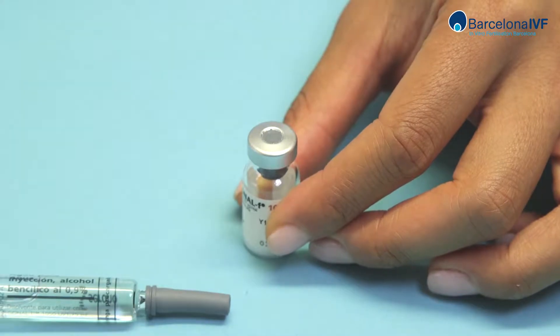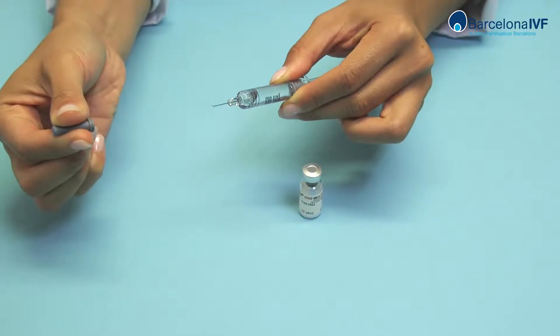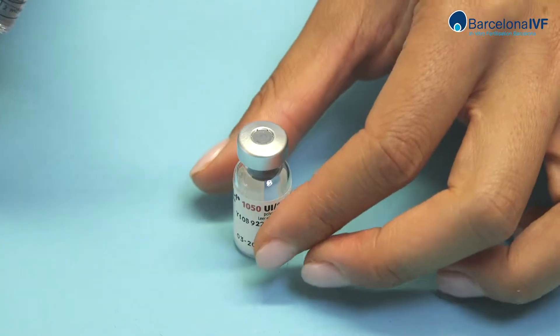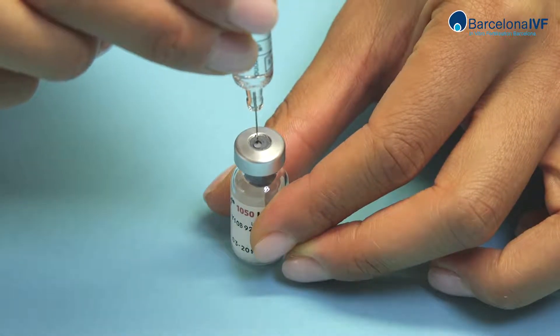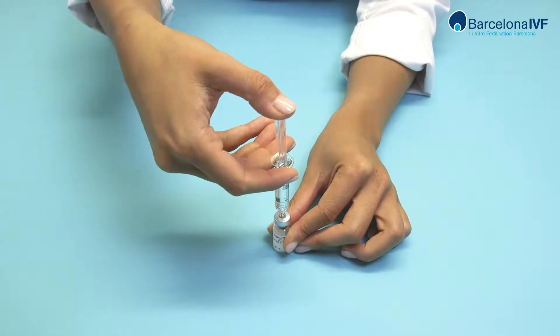Remove the cap from the powder vial and the protector from the syringe. Place the vial of powder on the table, hold it with one hand, and introduce the syringe in a vertical position into the vial with the other hand.